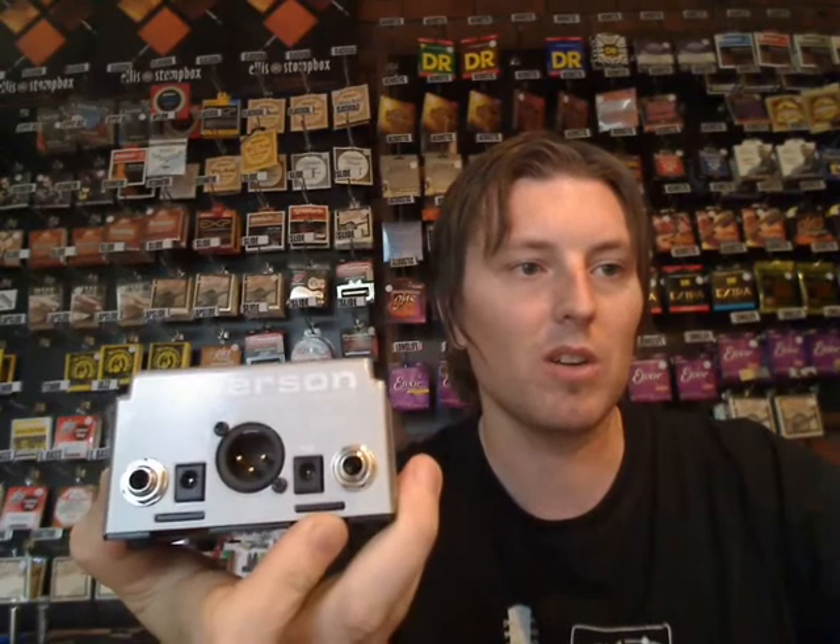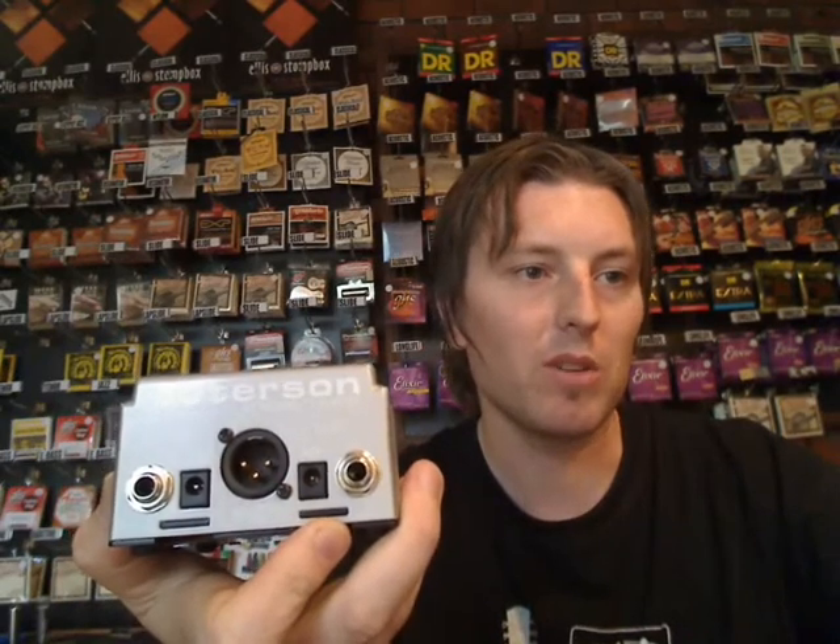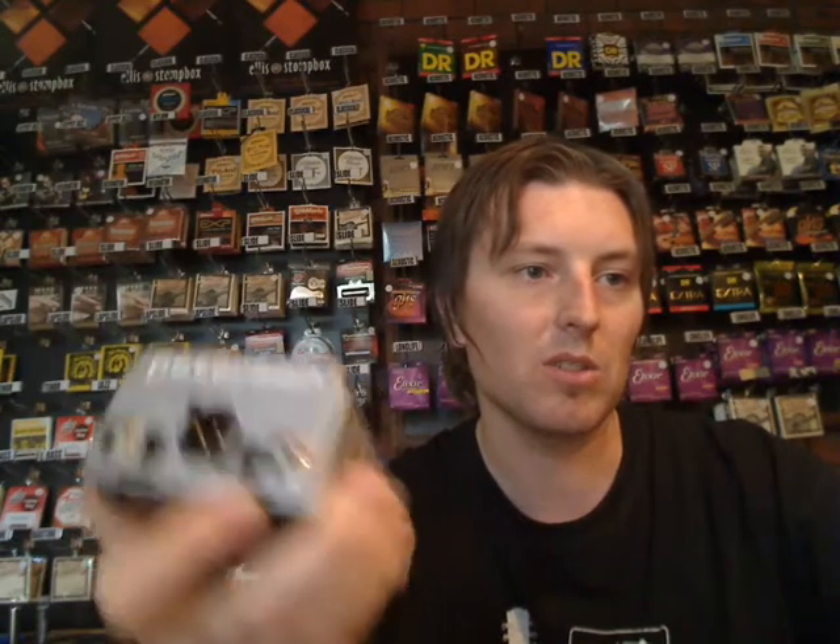This version has access on the end here — you've got a DI output, the normal outputs, and 9 volt capacity there. There's also a 9 volt on this side that you can use just like most normal pedals. Basically it's the most accurate brand and form of tuning that I know of. If you know of a better one, please let us know — give it a go and tell us what you reckon. Cheers.